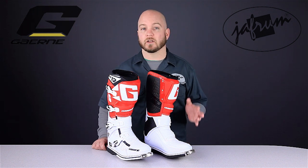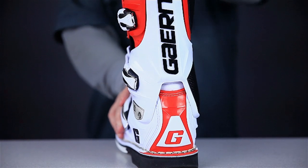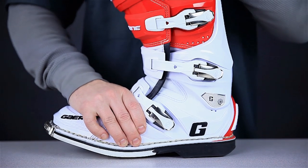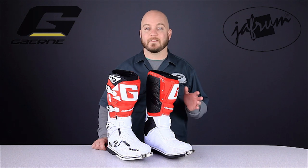The high levels of comfort and protection are due in large part to the dual stage pivot system. This system provides support for the ankle, but also allows the boot to flex, reducing fatigue and promoting confidence. The pivot points are very unique in that they glide rather than just rotate, so your ankle and foot bones stay in their natural line.